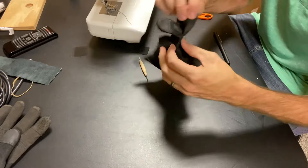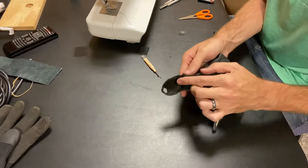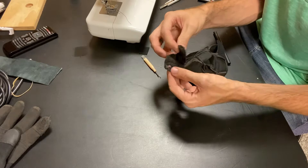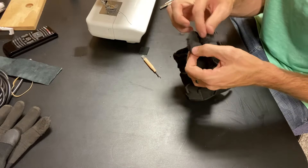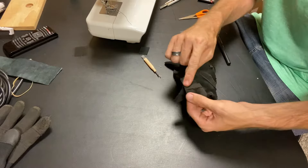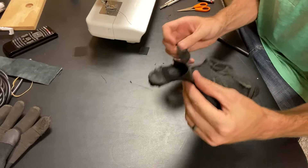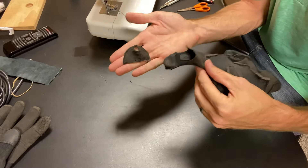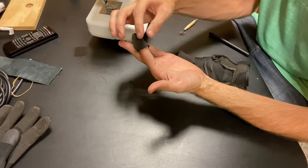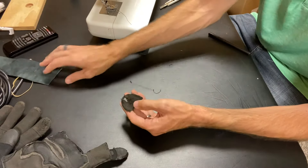I've got the two halves of the fingertip separated. Because the lower part of the finger wraps up around the sides, it's much wider than the top of the finger piece. So I'm going to use this to make a pattern out of my donor fabric. But first I need to rip this seam across here. The donor piece is really large for just fitting over the fingertip — it needs all of that extra material.